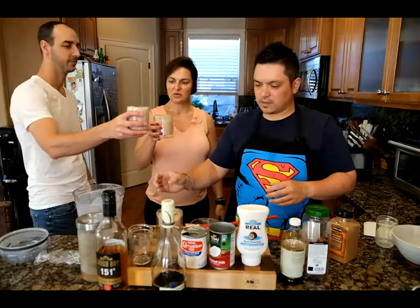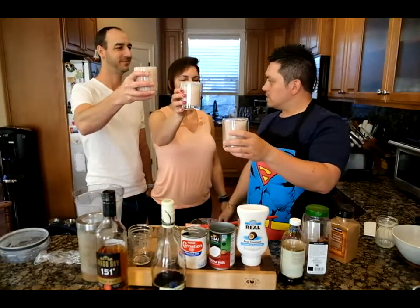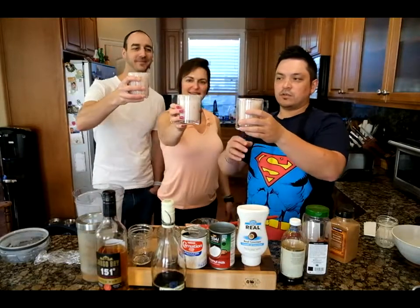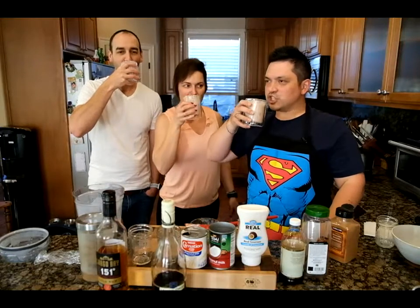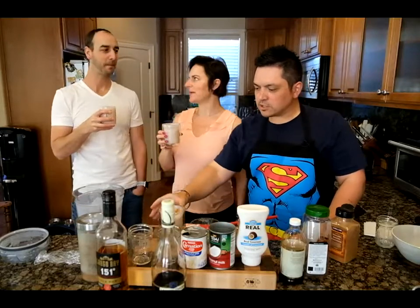We're going to toast to Uncle Julio. Toast to Uncle Julio. Acevedo family. Cheers. Cheers. Love you. Love you. Love this concoction. So yummy. So good.